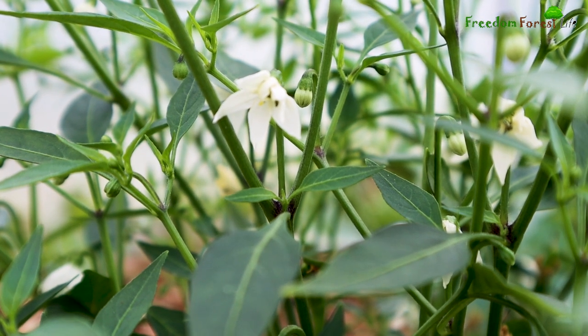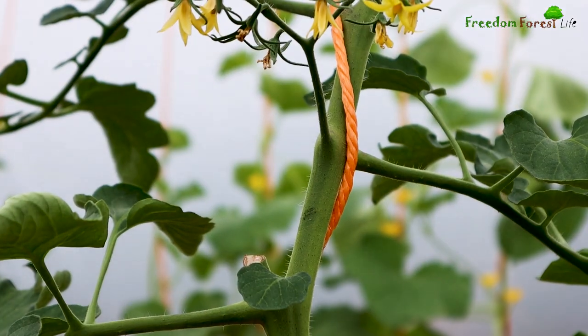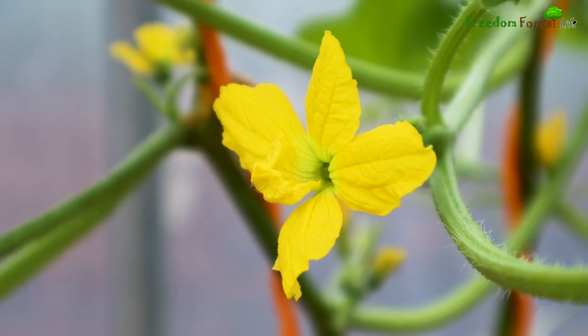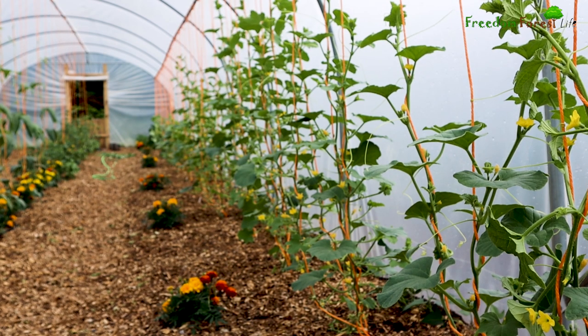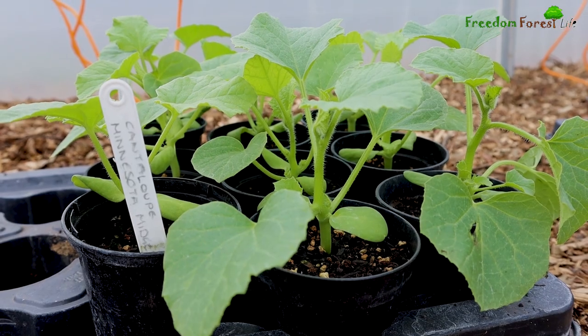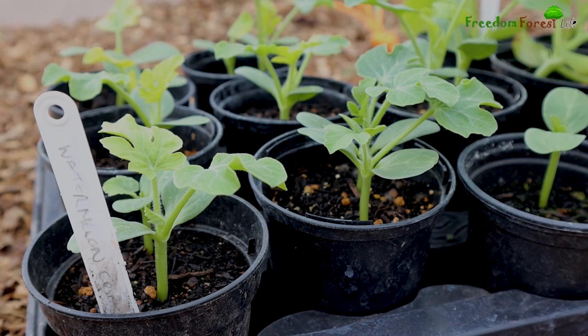In terms of the plants, everything seems to be doing very well with very little signs of any obvious nutritional deficiencies or any other soil-related problems. We're growing four different varieties of melons in here this year, including pocket melon, Minnesota Midget, de Charentais and watermelon.